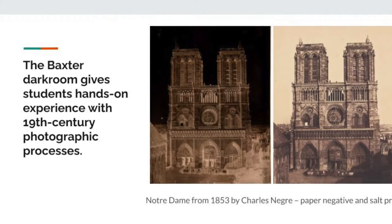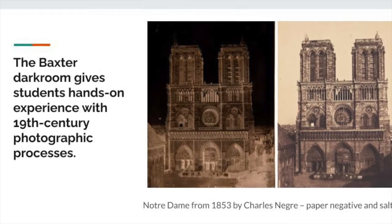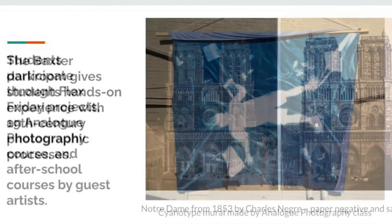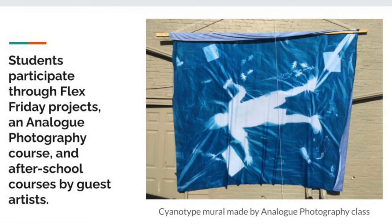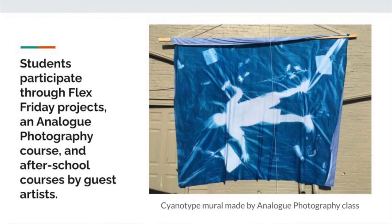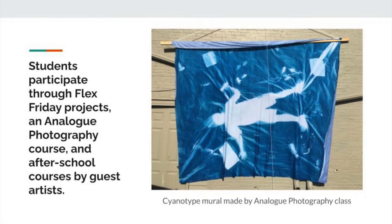Our project was called Wax Paper Negatives. This style was started in the 1850s in France by a man named Gustave Legray. So we spent our time during the year learning about the process and perfecting our negatives and prints. There are several different steps to achieve these negatives, which made it a lengthy process but still really interesting.